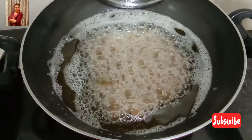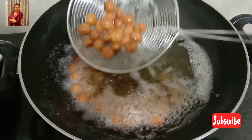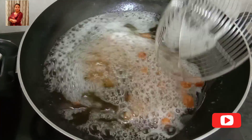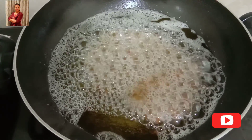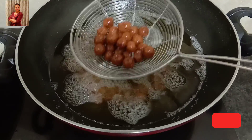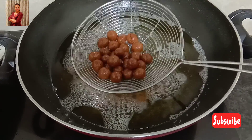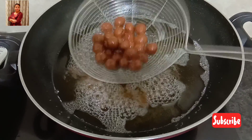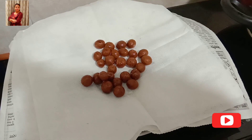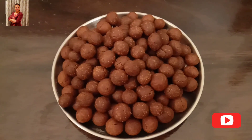Be patient and don't increase the flame. It takes around 8 to 10 minutes to fry. Once they turn into a chocolate brown color, remove them from the oil. Allow them to cool down completely before storing in an airtight container.